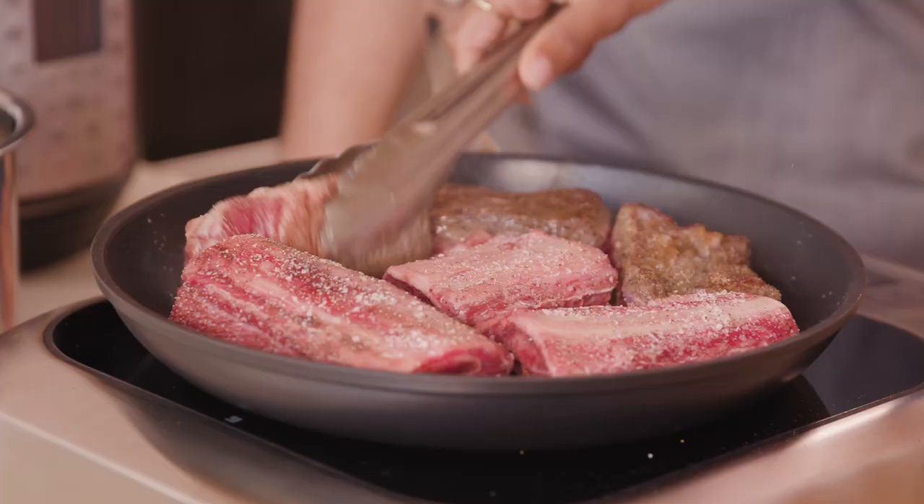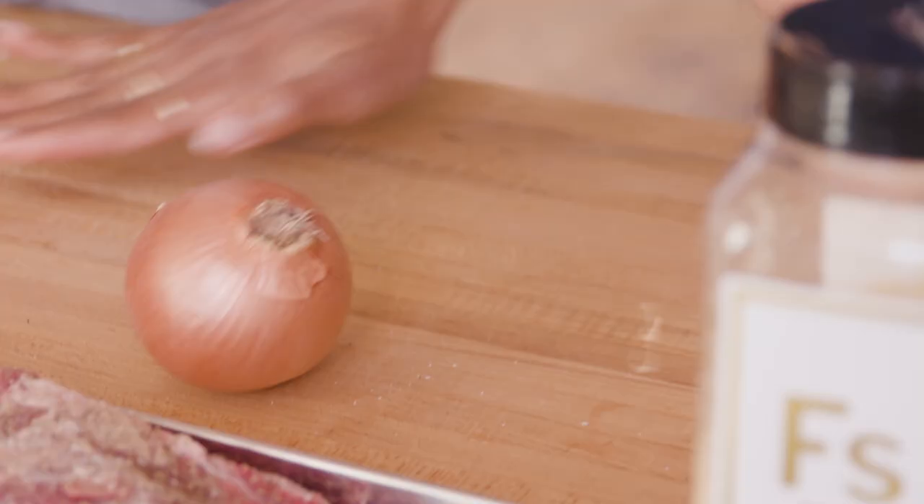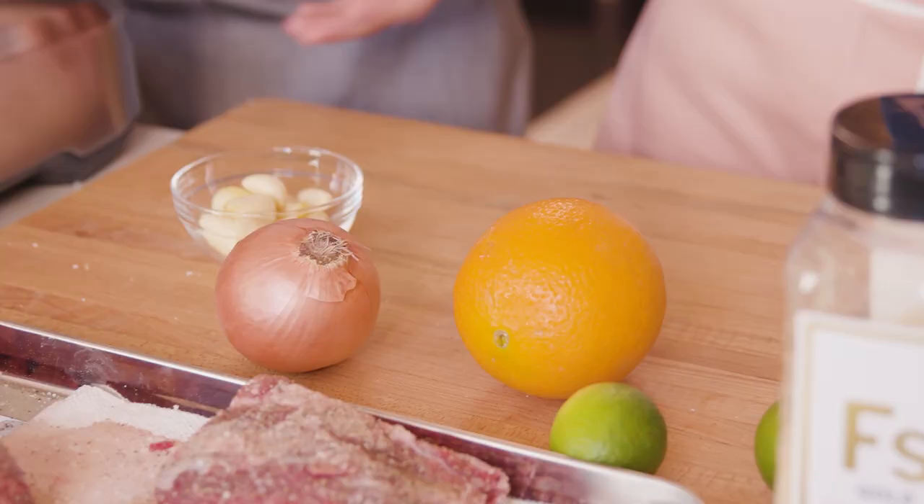So while that's going, let's go ahead and prep the other stuff. Some onion, orange, lime, garlic. This is our mirepoix. Mirepoix means everything in its place. So this is our mirepoix right now.